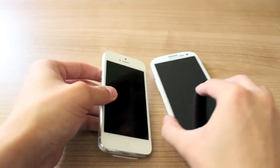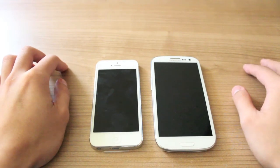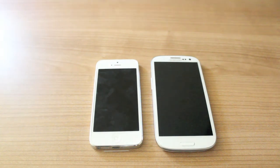But at the end of the day, both phones are amazing in their own right, and it just boils down to preference really. Thank you for watching this video. I hope I've brought up some interesting points, and please subscribe for more iPhone and tech related videos. Cheers.